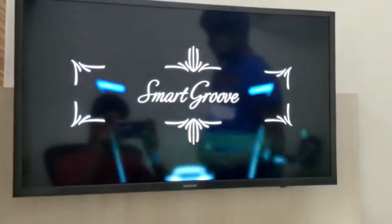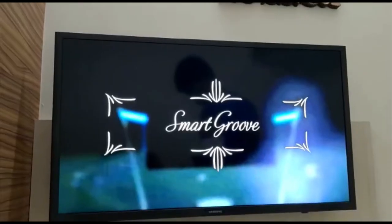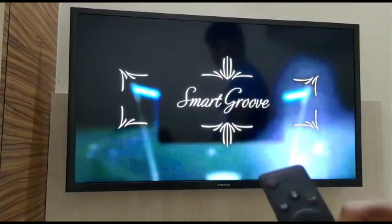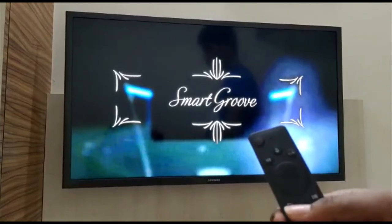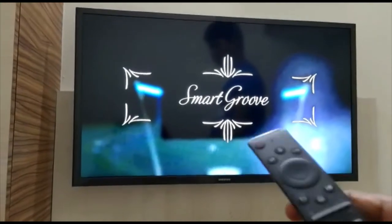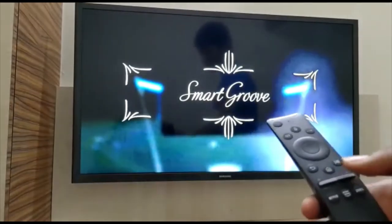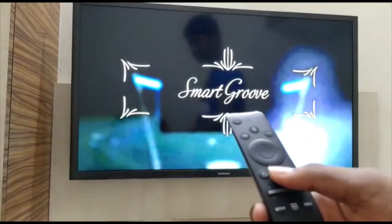We can observe that Alexa also opens Wikipedia. Coming back to the remote, we have a center button to select items, top, left, right, and bottom navigation buttons, a back button, a home button, a play/pause button, volume up/down buttons, and a channel changing button.